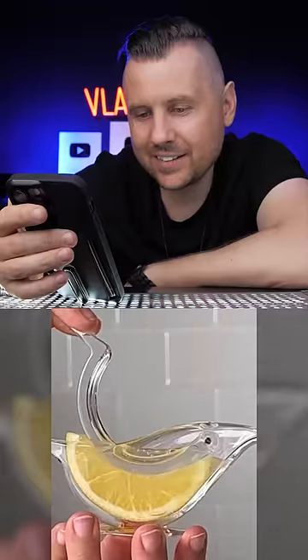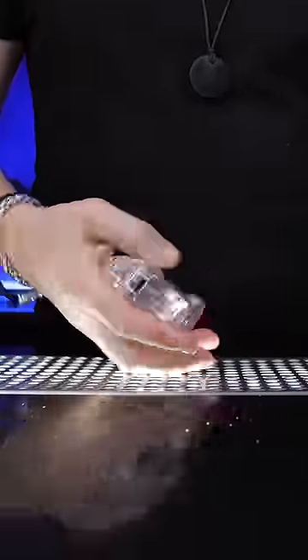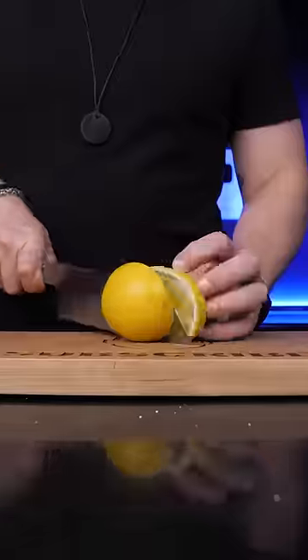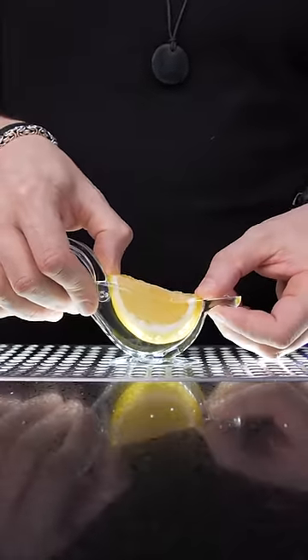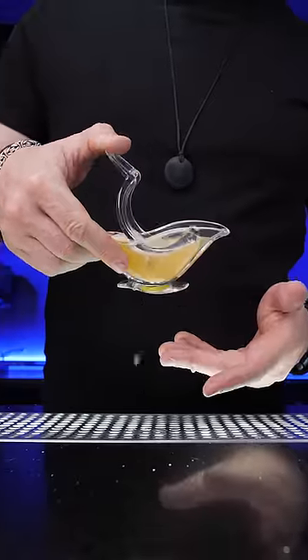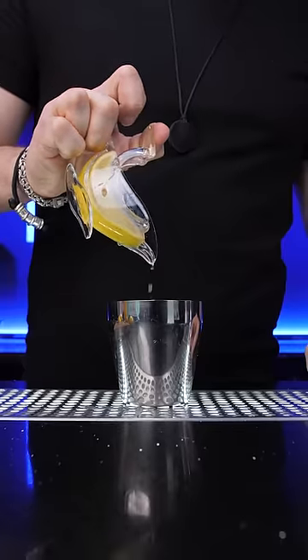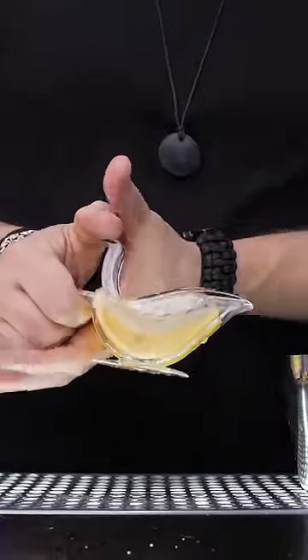This unique squeezer is a viral sensation, but it's actually plastic and feels a lot cheaper than it looks. According to the video instructions, we need to stuff the bird with a medium-sized lemon wedge and squeeze the juice. It's a little messier than I expected, but it works. I didn't think it squeezed all the juice, so I decided to push a little harder.